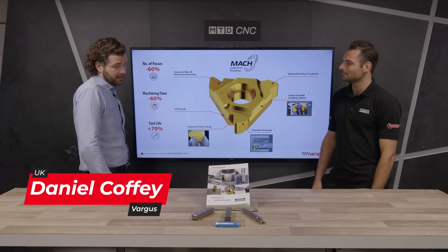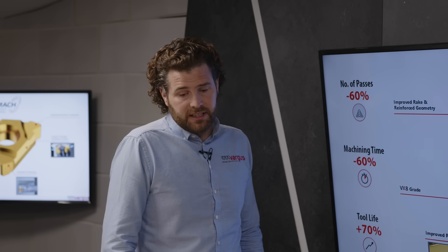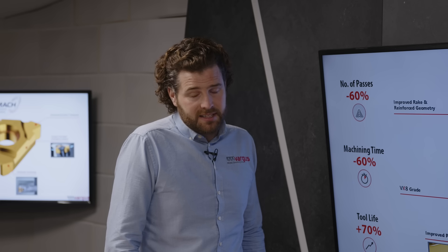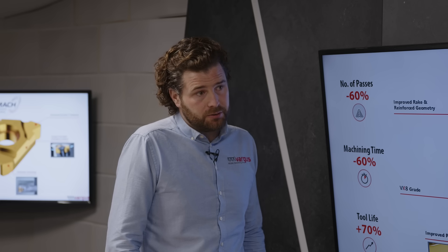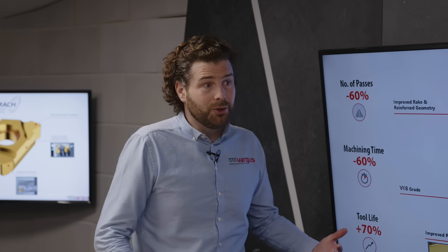I've brought in some MAC tooling just to show you. It's our newest thread turning range. This product is different to anything else on the market — we're the only manufacturer that offers it. And it has the capability of reducing customers' cycle times by 50 to 60%, which is obviously a huge advantage.